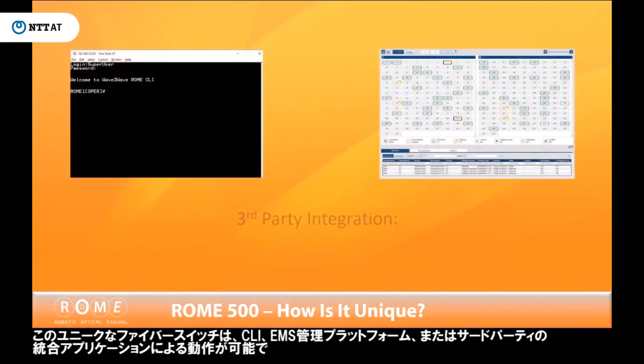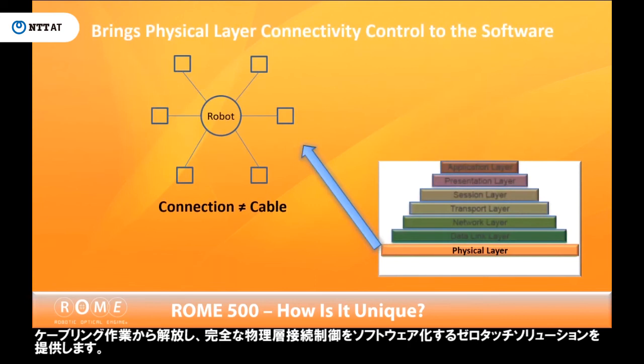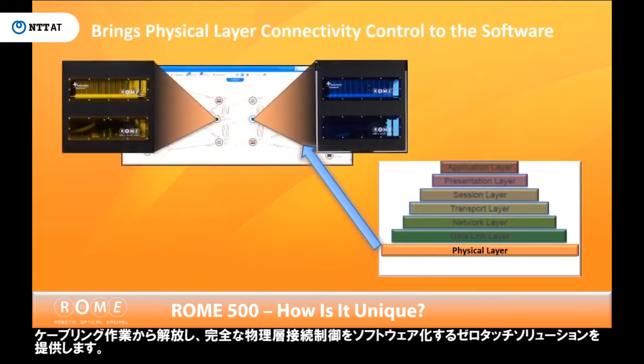FiberSmart Networks provides complementary design consultation to assure that customers can implement the best possible automated physical fabric in their network. This unique fiber switch works by interacting with the CLI EMS management platform or a third-party integrated application to provide a zero-touch solution that decouples the cable from each connection and brings full physical layer connectivity control to the software.